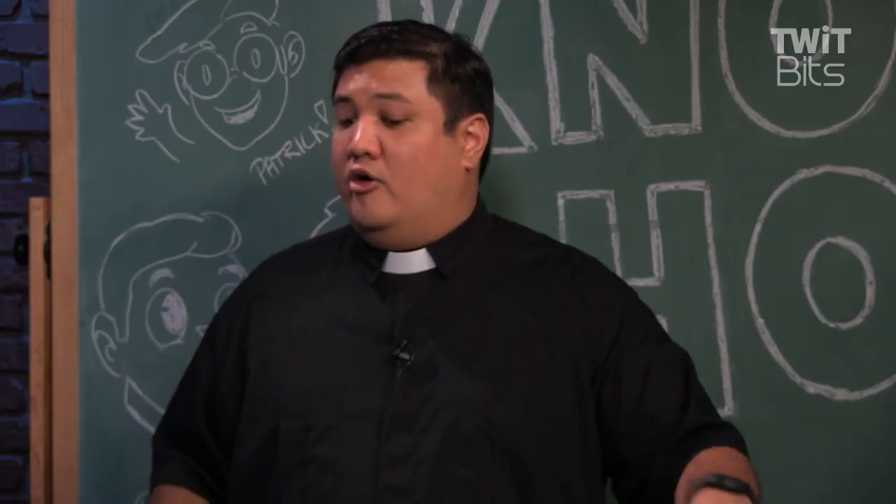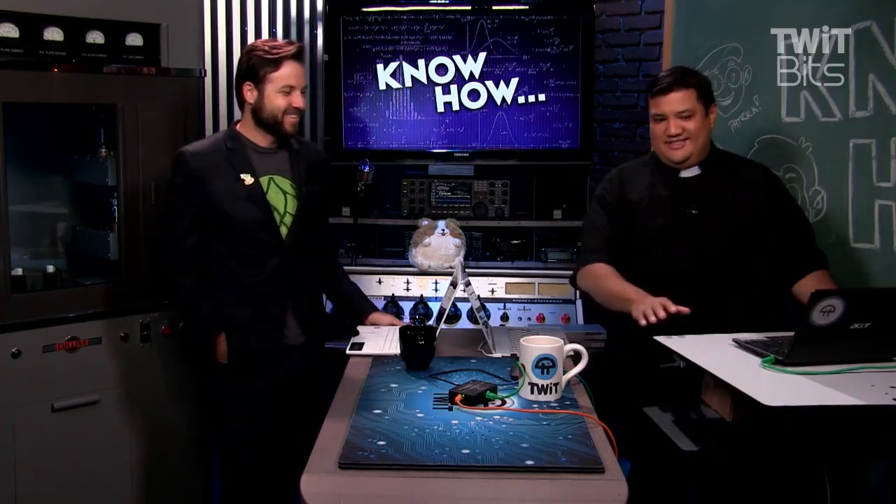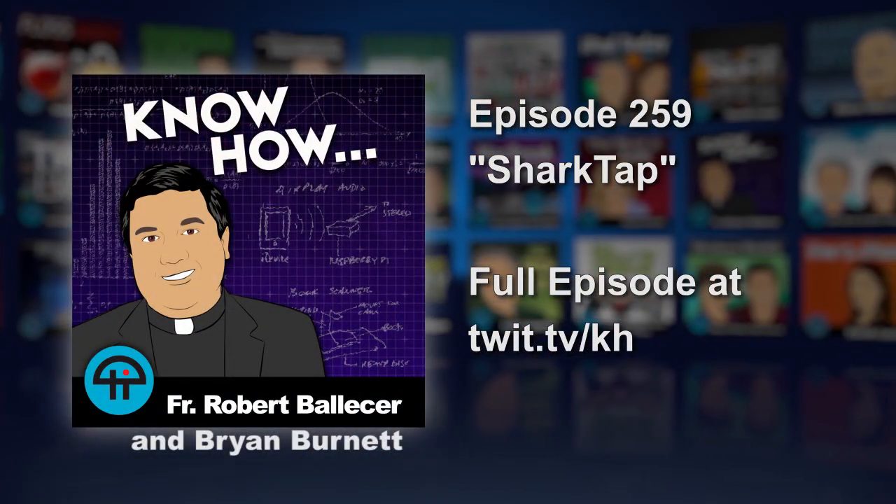People always ask for different pieces of hardware that can do all this magical stuff. Really, all you need is a decent tap and a decent installation of Wireshark. And you could do this over wireless too, if you have the right antenna.